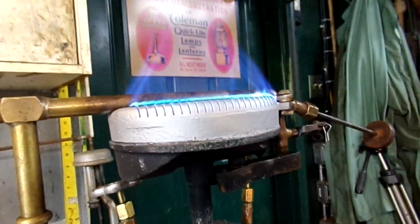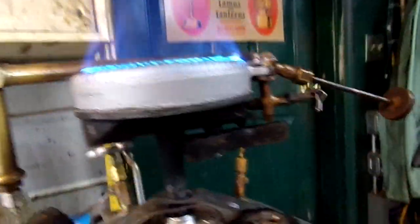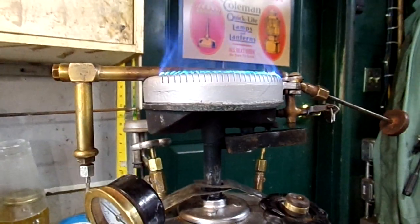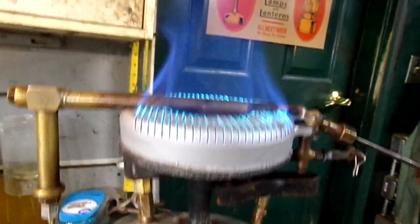I got those little leaks around the base of the burner taken care of. I used stove packing and retort cement and forced a gasket in there, so it's good and tight. It's burning nice and clean.